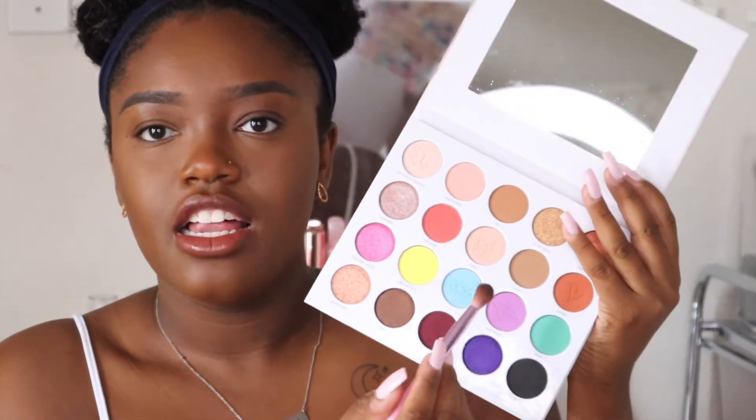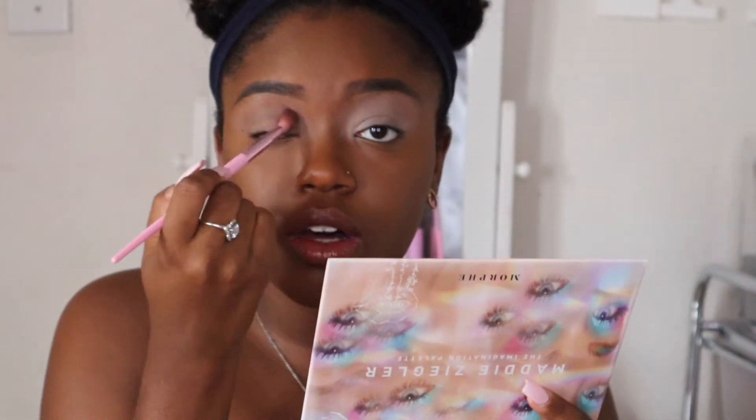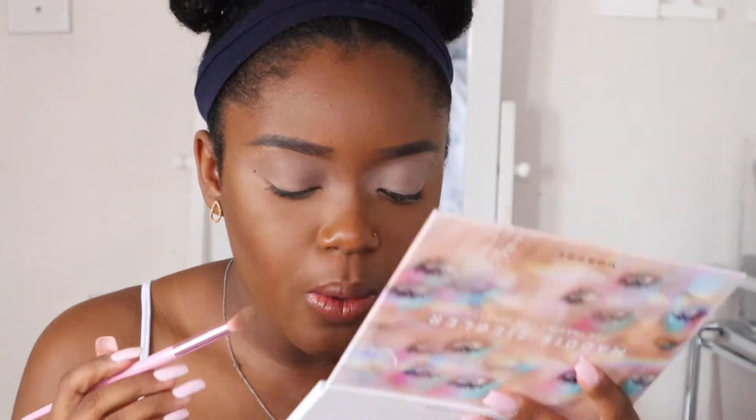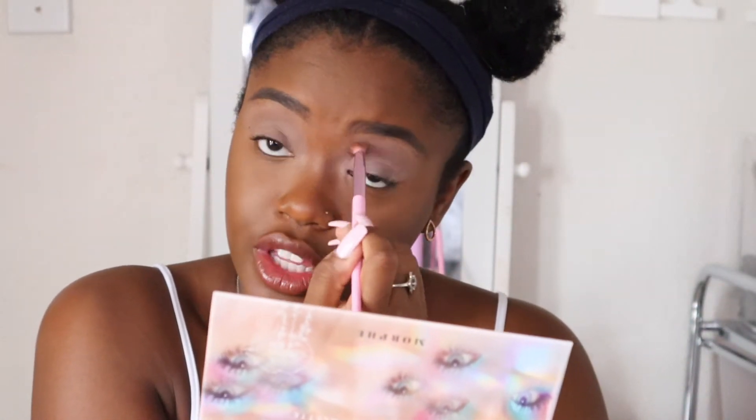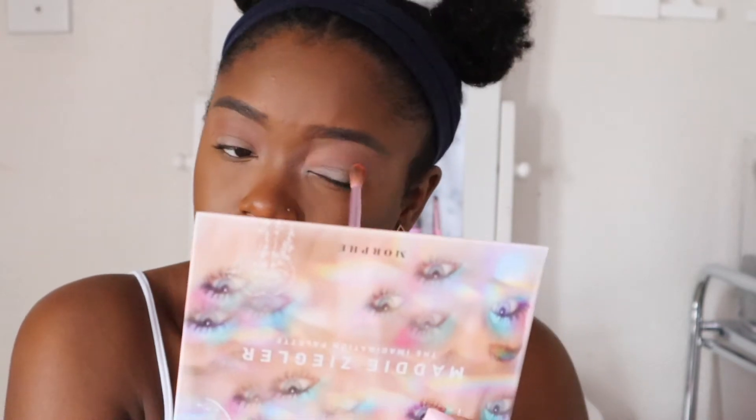I'm going to zoom in and start off with the shade Latte in my crease as a transition shade. This shade isn't really doing much for me, so I'm going back to the shade that really worked as my transition yesterday — Kenny. I'm going to use that in my crease today. Look at that — that's pretty.